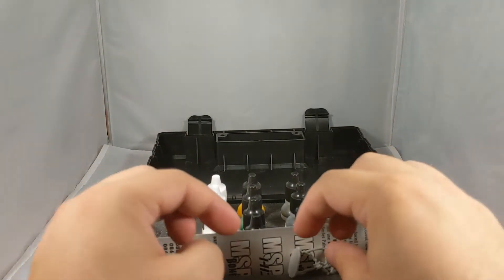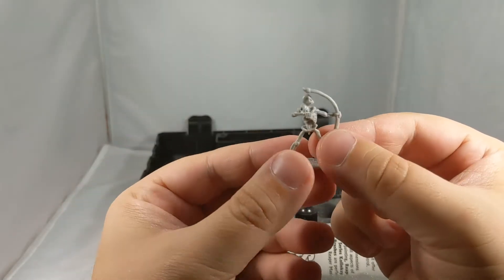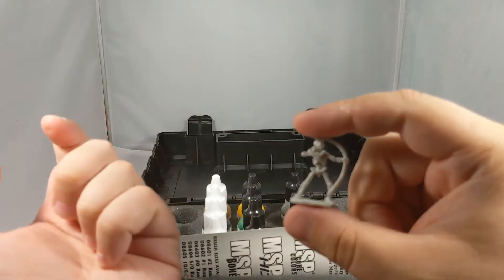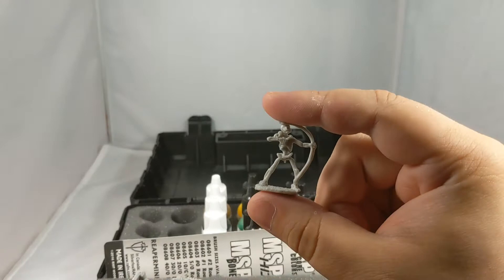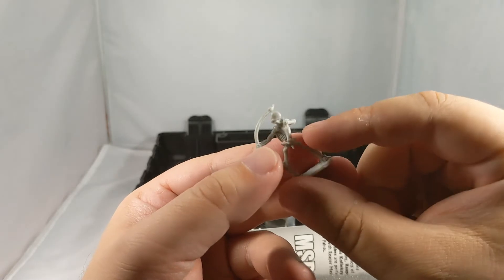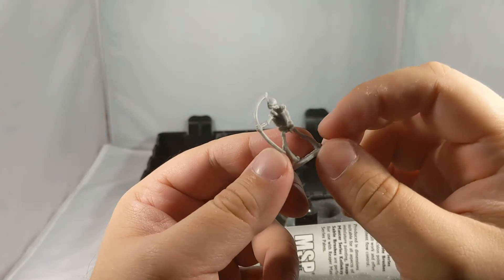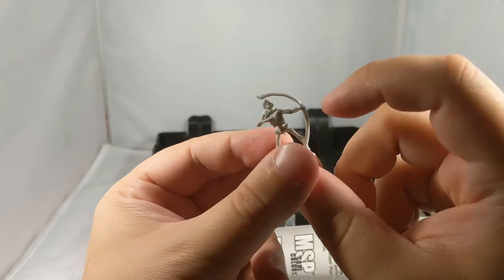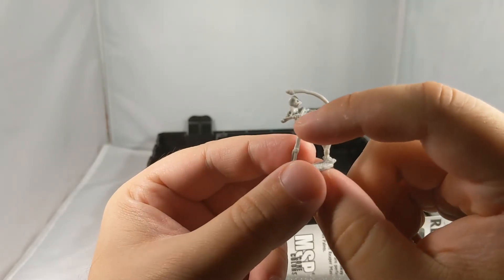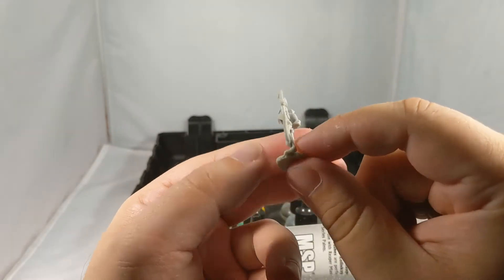Let's start with the minis. Here's the Skeleton Archer — that is some serious level of detail. I mean, look how big this guy is. He's a little tiny thing. But the molded detail is very, very nice. Got hair on there, you can see the quiver of arrows, the strap that holds everything together, then you've got the bow. You can see individual ribs and fingers. That is very nicely detailed.